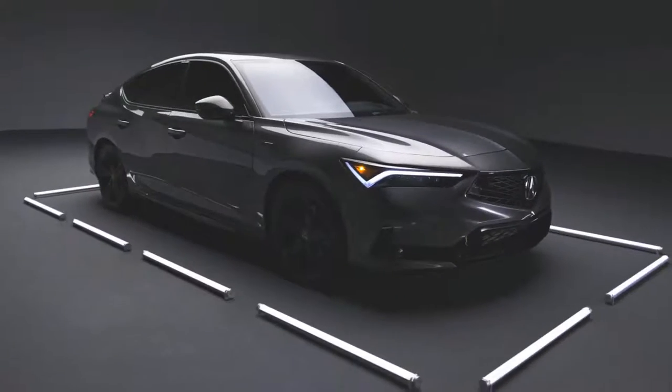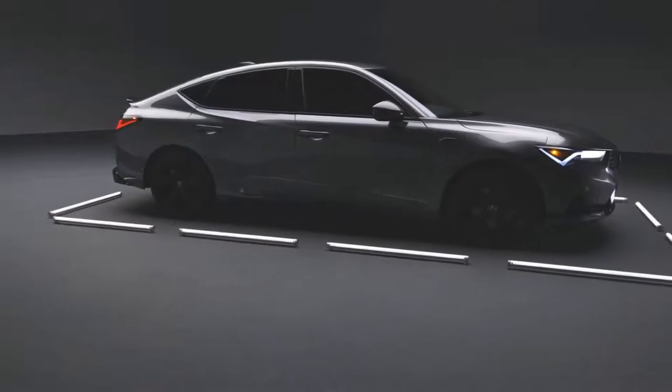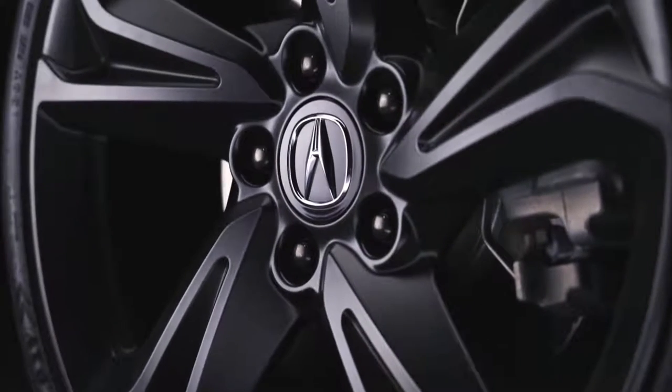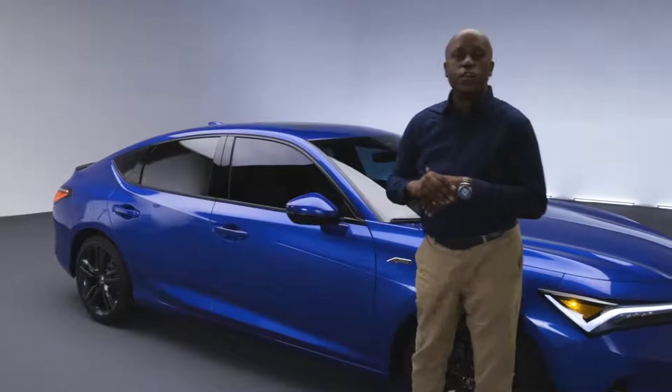Let's take a look around the side and point out some of the highlights of this new Integra A-Spec. First you'll see the 18-inch wheel designs in our signature sharp gray paint — a very aggressive wheel and tire package. And because it's A-Spec, you're going to notice some of these sporty cues like the badging and the dark accents over the window molding.